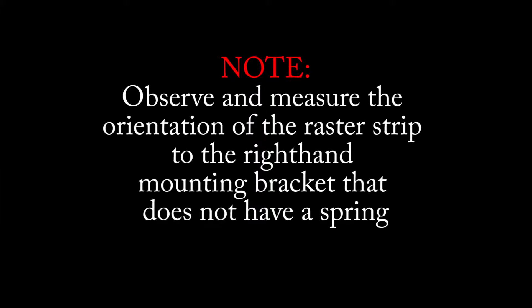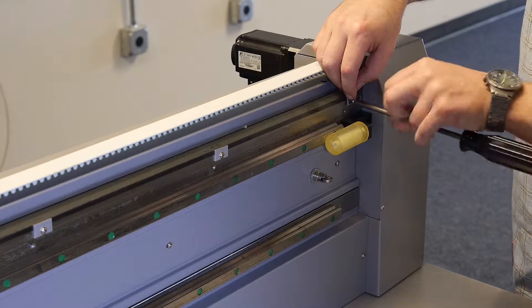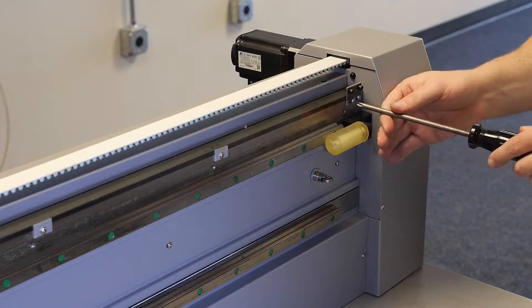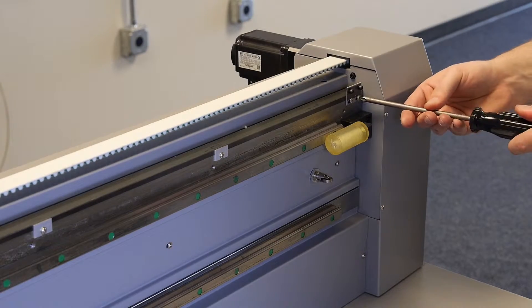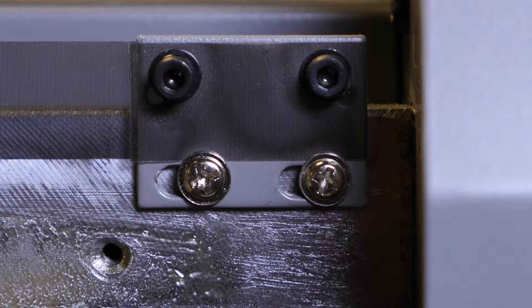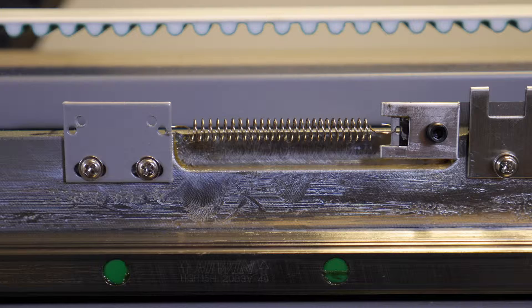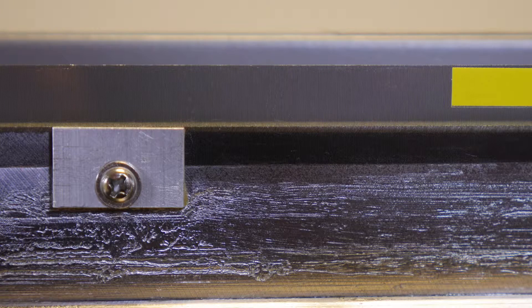Observe and measure the orientation of the raster strip to the right hand mounting bracket that does not have a spring. Once you have placed the raster strip into the mounting guides, carefully attach the raster strip to the right hand raster strip mounting bracket. The raster strip mounting bracket has slotted screw holes so that fine tune adjustment can be made to ensure the raster strip is taut but not too tight. At this point, your raster strip is connected to both the right hand and left hand sides as well as inserted into the mounting guides.